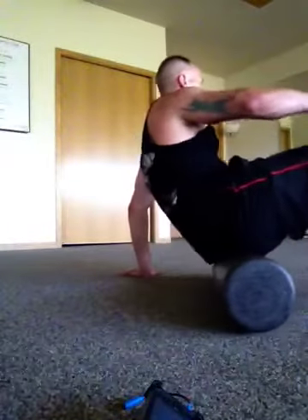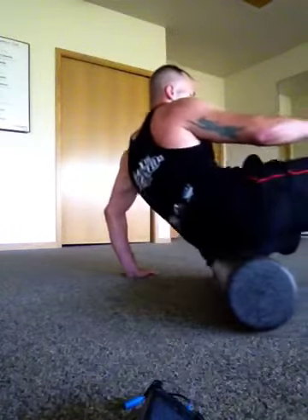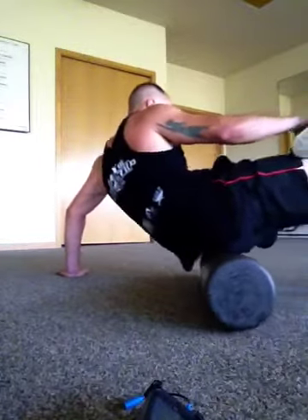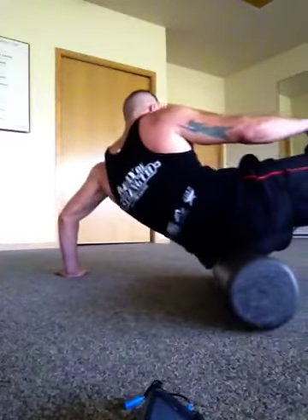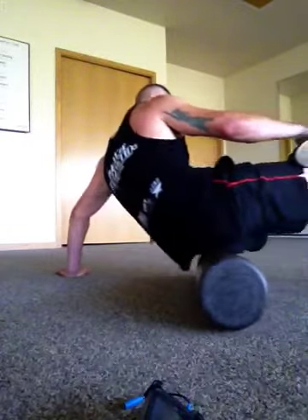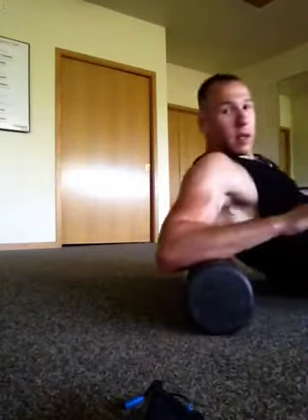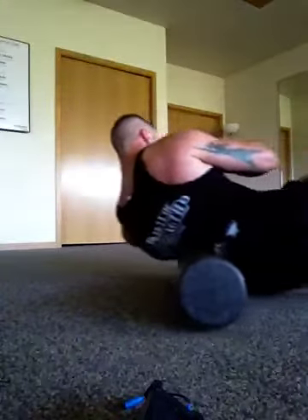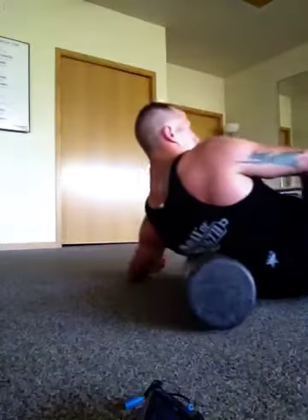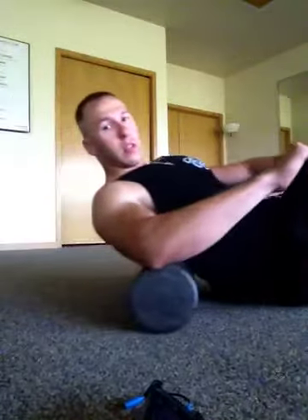Go to the other side, just nice and slow. Then I'll move up a little bit into the low back, mostly on the sides. You're not really supposed to roll your low back because it's already curved enough, but there are muscles in there too, so I like to roll it.